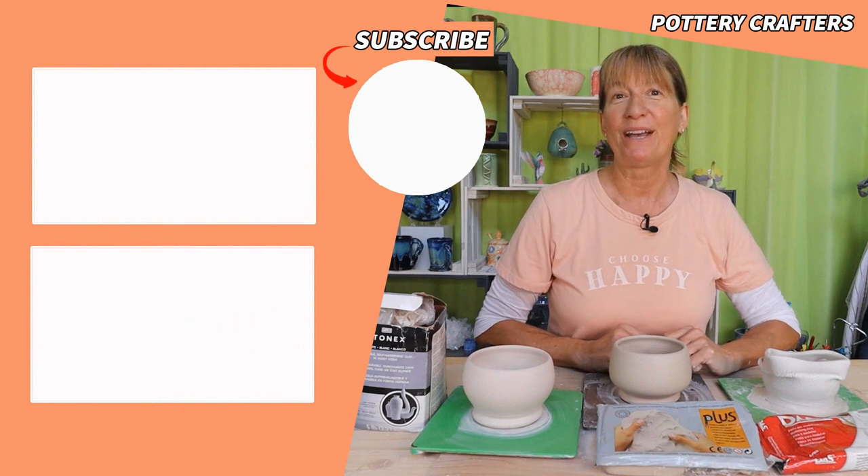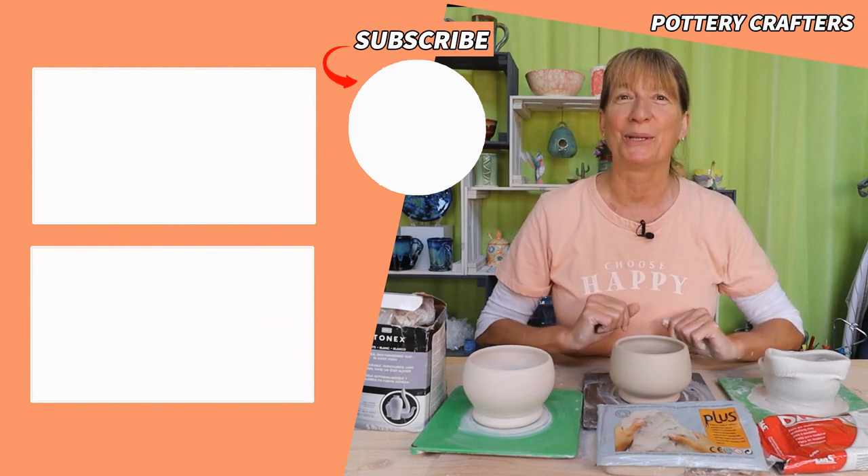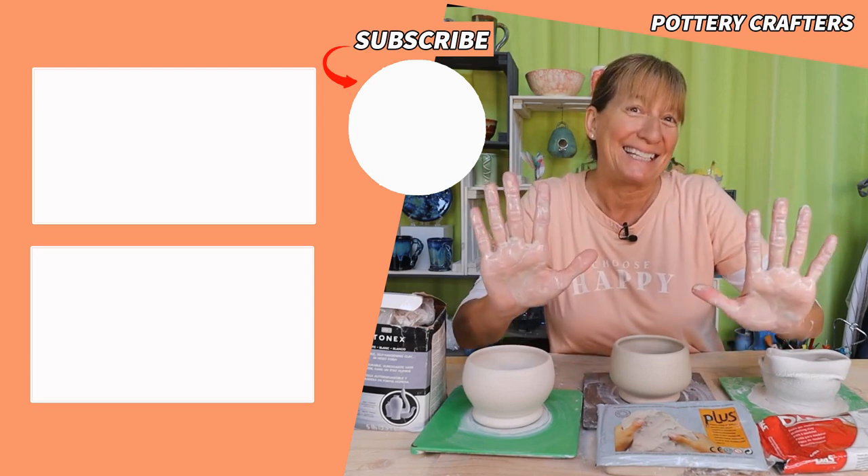If this video helped you, click that like button, subscribe, and bell icon to get notified anytime a new video comes out. If you have any ideas for future projects, let me know in the comments section below — I'd love to hear them. Until next time, let's stay dirty.